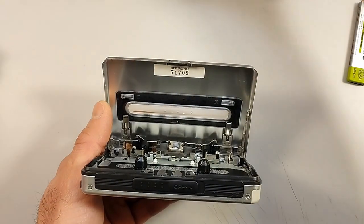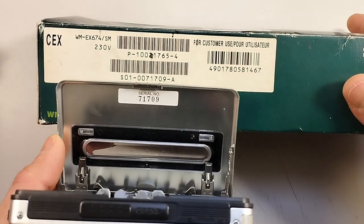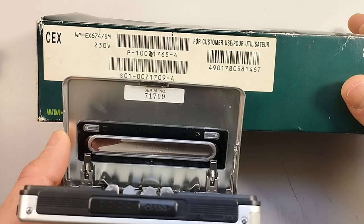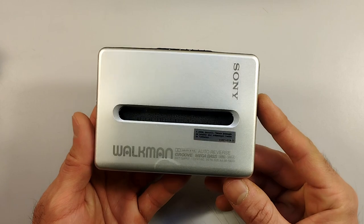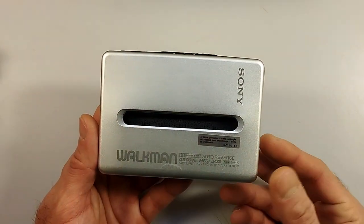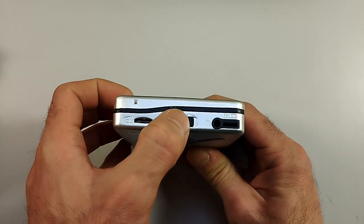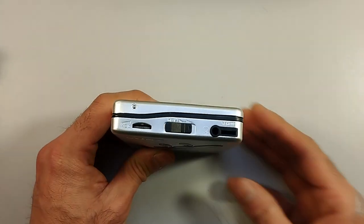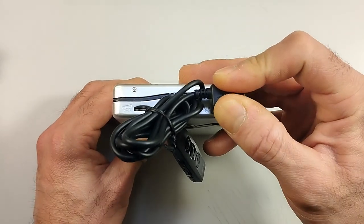There we have the serial number, and just to check if this is the actual Walkman that came with this particular box, you can always refer to the number here — and as you can see it matches: 0071709. The back side just has a little plastic window so you can see the tape. On the top side we have the volume wheel, the hold button, and the 3.5mm jack — or you can use it with the provided inline remote control.